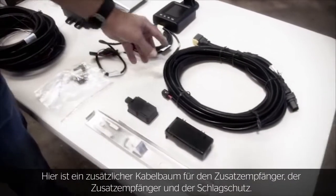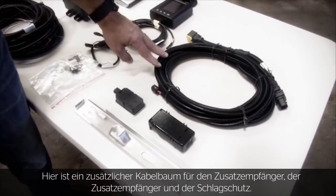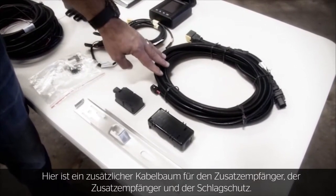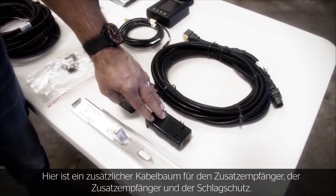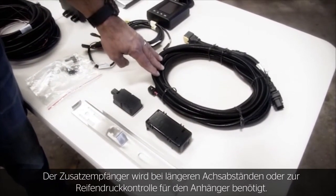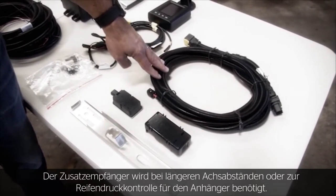Here we have the additional wiring harness for the auxiliary antenna, which is important in longer wheelbase applications. This includes the mounting harness, the hardware, the antenna, and protective enclosure — or if we want to mount the system for expandability for tire pressure monitoring in trailer applications.